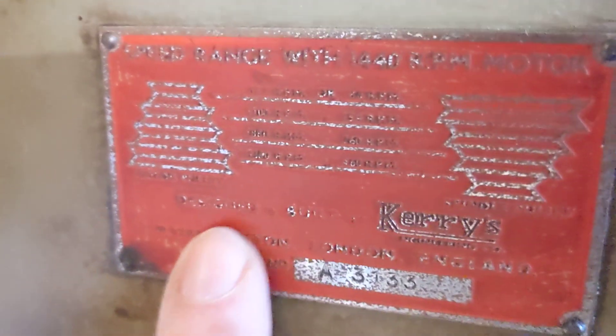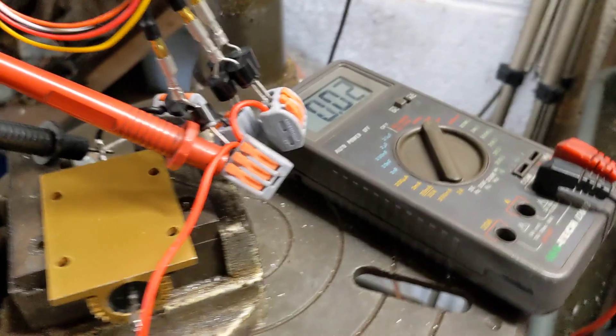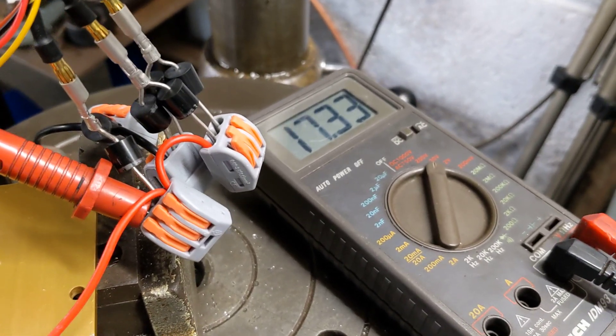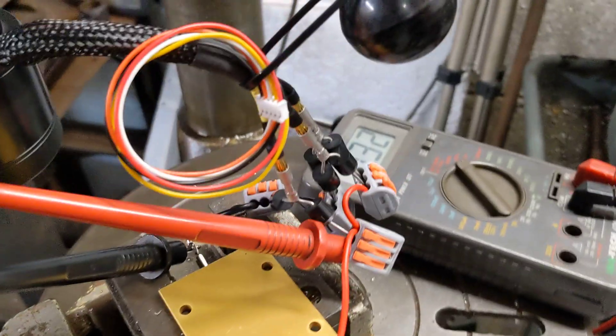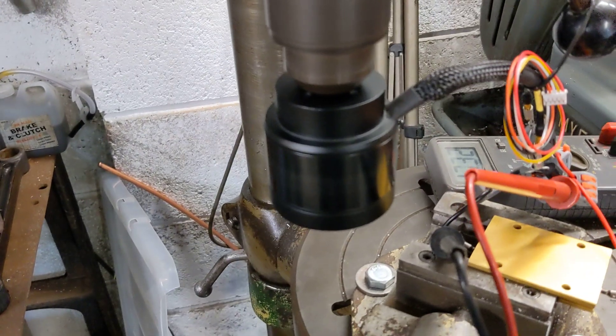When we spin the whole thing at around 3,000 — I can't read this because I've got old man's eyes — but from memory it's around 3,200 RPM. When we do spin that round you can see on the voltmeter that we get just over 17 volts across the 100 watt load resistor, so we calculated that at around 24 watts at 3,000 RPM.